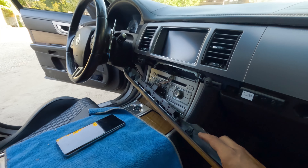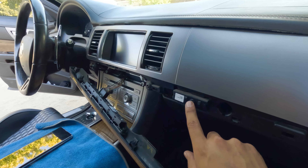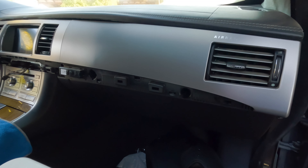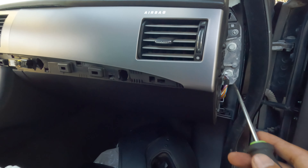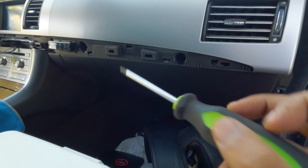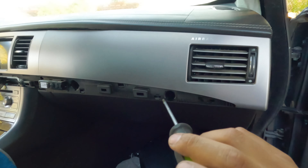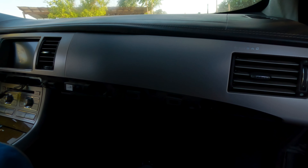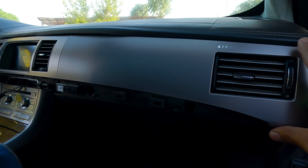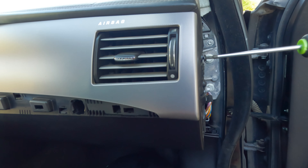What you're going to do is unplug this little plug here and it should come out. Now that you've got that out of the way, there are four screws you've got to remove and they are T20. There's one right here, another one here, another one here, and another one here. Then you're going to be able to pull this plastic trim out.